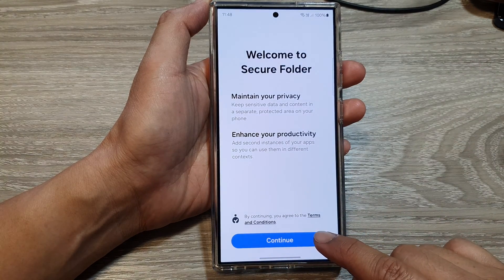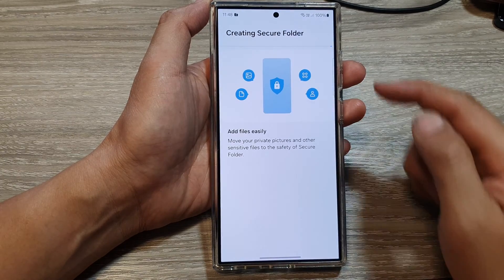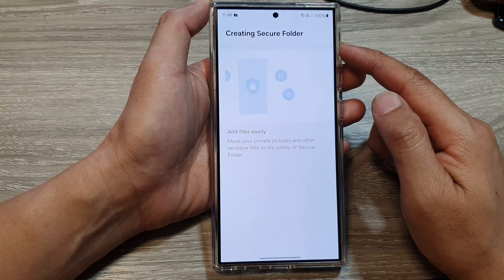Now tap on the Continue button. Next, tap on Continue again, and now it is creating the secure folder.